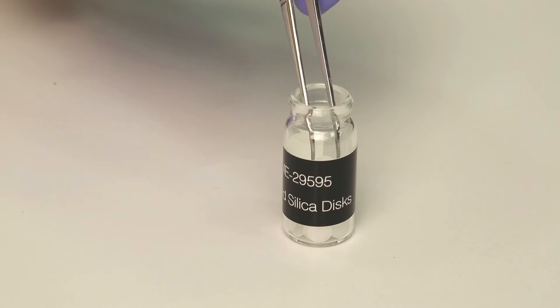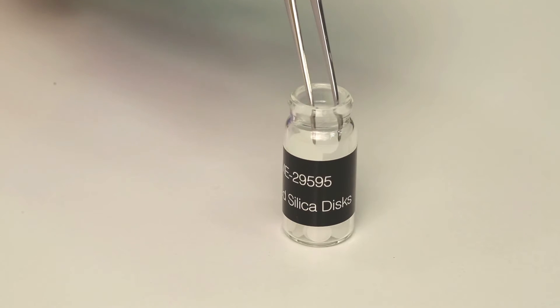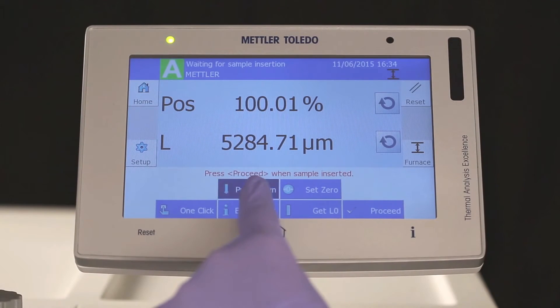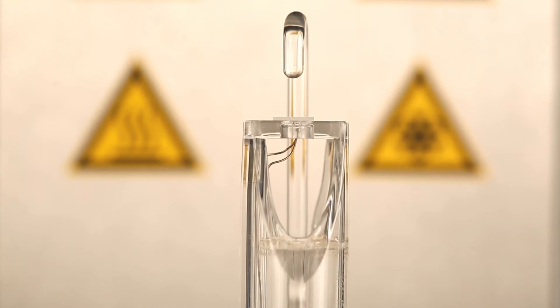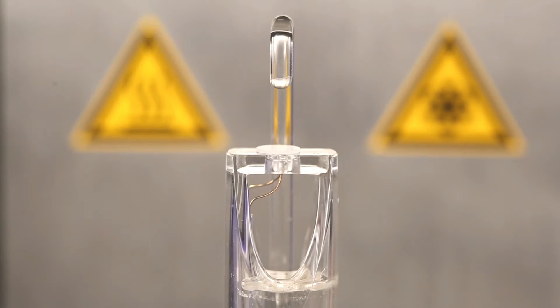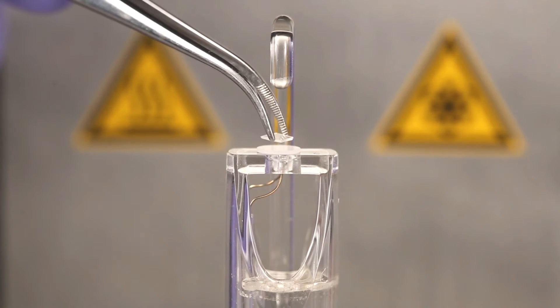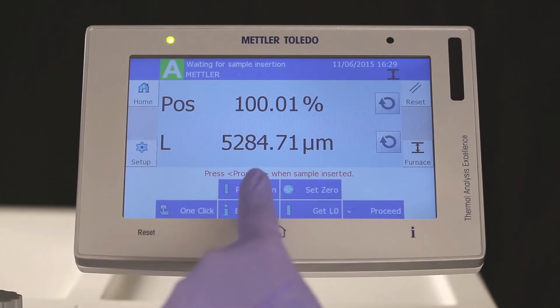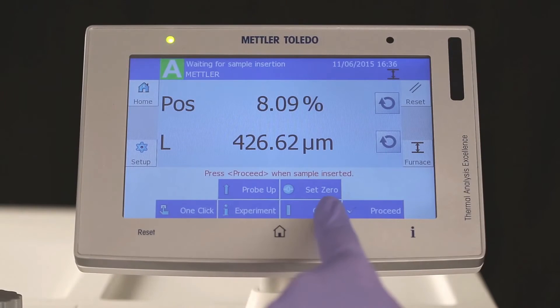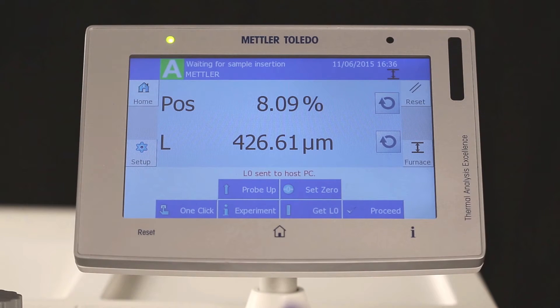Sample preparation for a penetration measurement is equal to that for dilatometry. Put a fused silica disc on the sample support for protecting it from contamination. Make sure that the probe is in zero position. Lift up the probe and place the PET sample onto the sample support. Lift the probe down so that the 3 mm ballpoint probe is in direct contact with the sample. Press Get L0; the initial length is sent to STARe software.